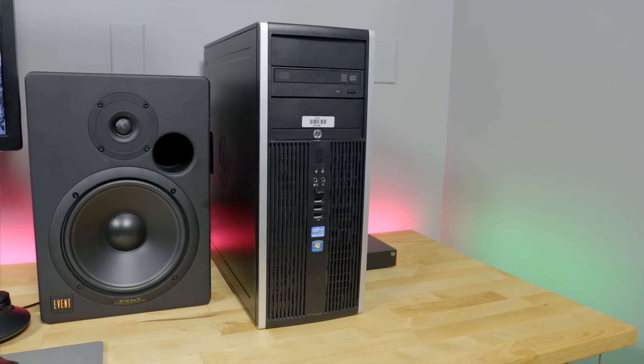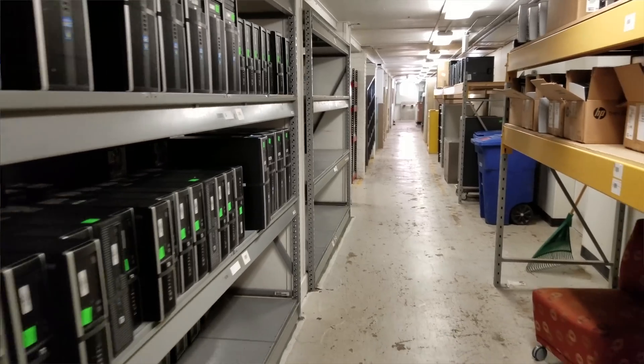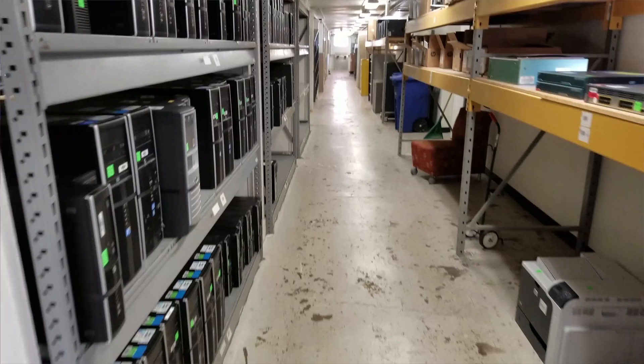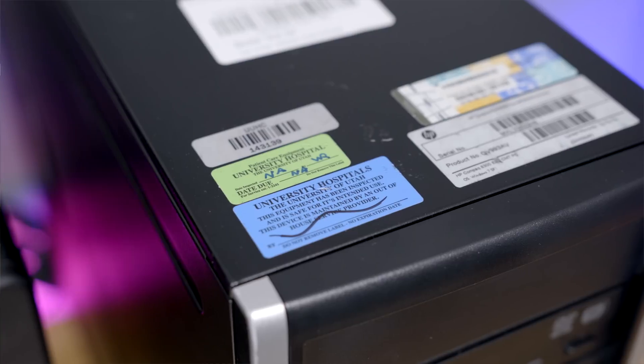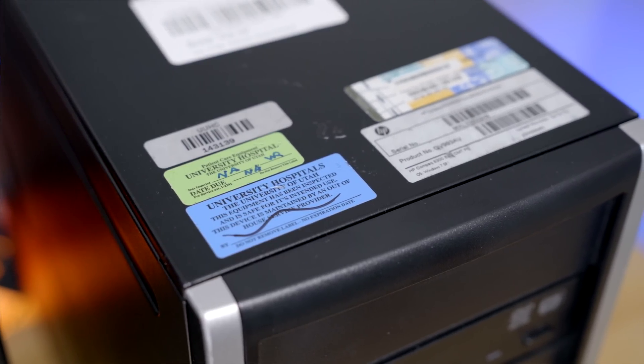Then I remembered that in the United States, all universities, most local governments, and most public school systems run surplus warehouses. My local college, the University of Utah, replaces all of their computers after 5 years — it doesn't matter if they're still working or powerful. After 5 years, they replace them and sell those used computers off to the public. So I paid them a visit, and there were tons of HP 6300s.